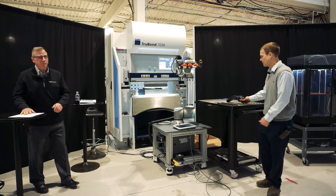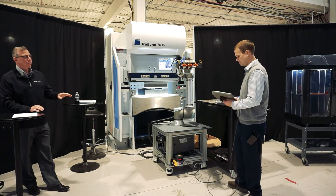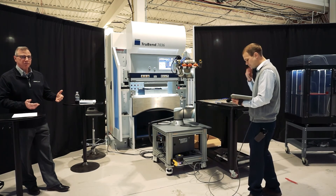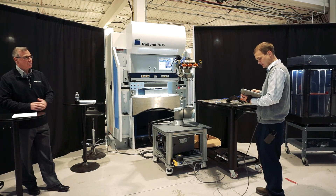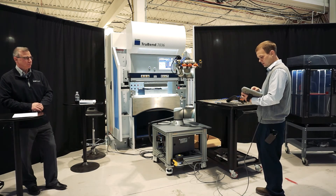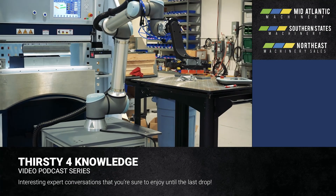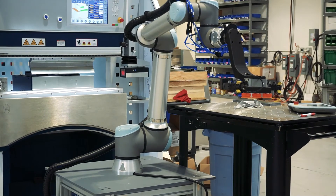The other question I get a lot from customers is about programming the robot — how hard is it, how long does it take for each part? We played around a little bit this morning with one of our newest team members, Dallas, and had a little bit of fun with the robot. In a couple of minutes, he was able to generate a program. This is a good opportunity to show how useful the force moves can be for fun programs or for finding the back gauges on your press brake.